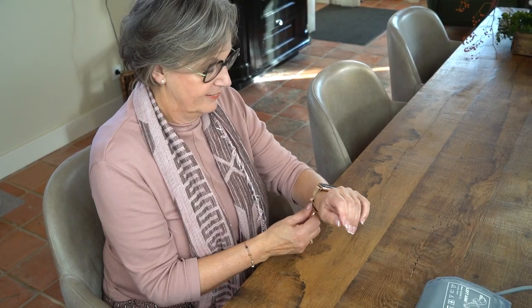Before you measure, sit still and try to relax. Take a few deep breaths. Remove your watch, bracelet, or any jewelry from your left arm.